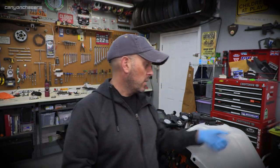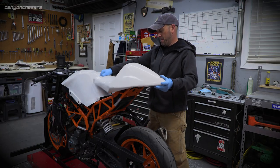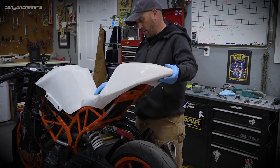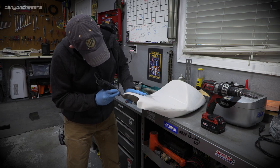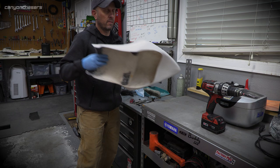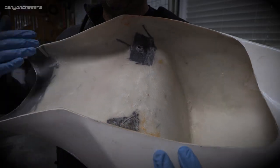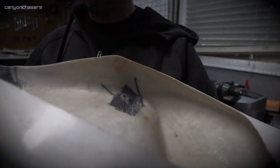$60 in random bits of stainless steel and nylon. You can see little bits of reinforcement around the bolt holes. Not too bad, all things considered.